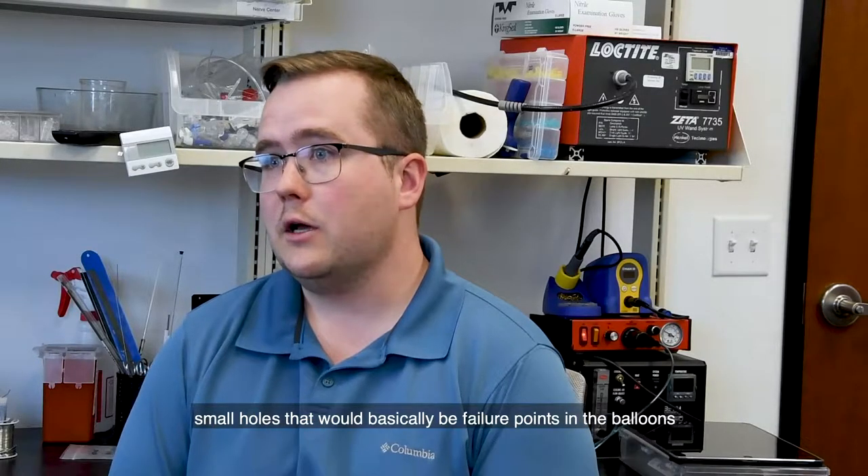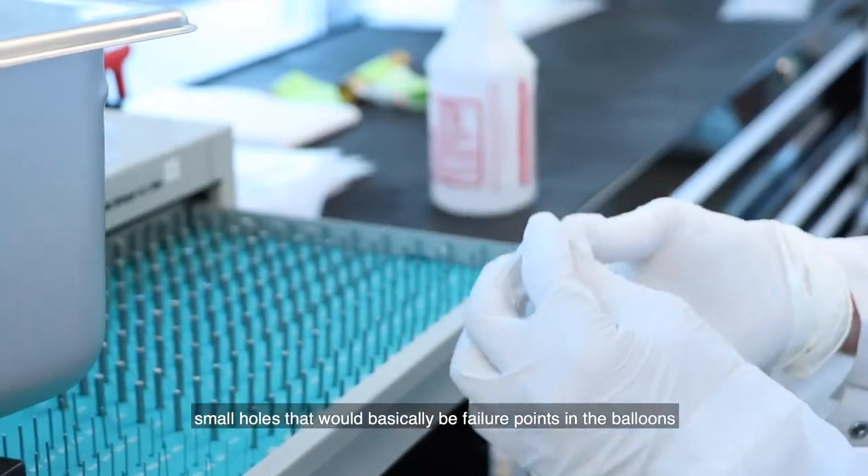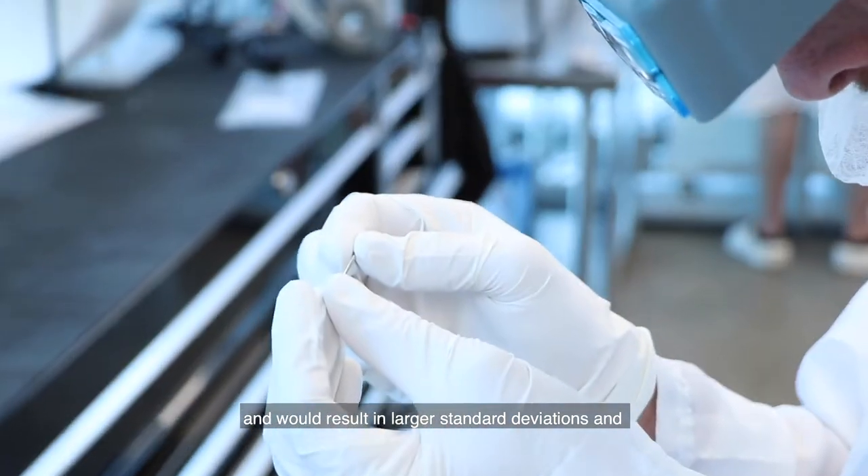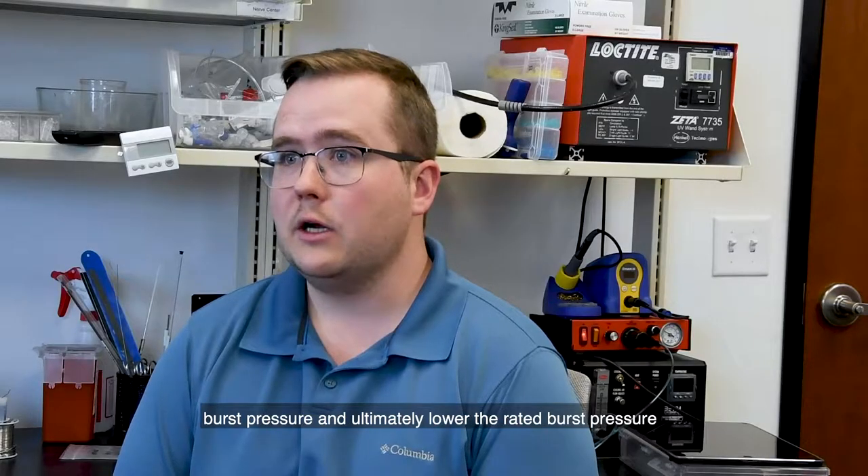When I refer to pin holing, I'm referring to small holes that would basically be failure points in the balloons, resulting in larger standard deviations in burst pressure and ultimately lowering the rated burst pressure of balloons.